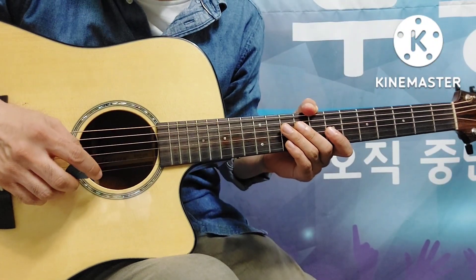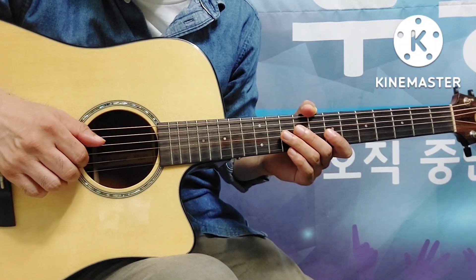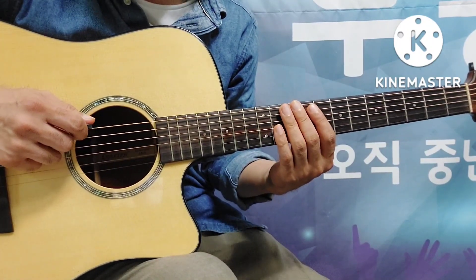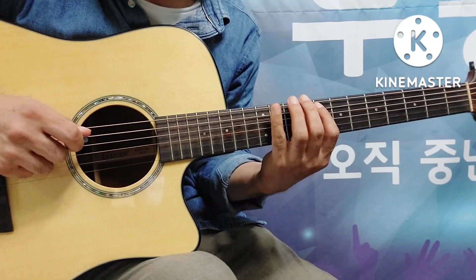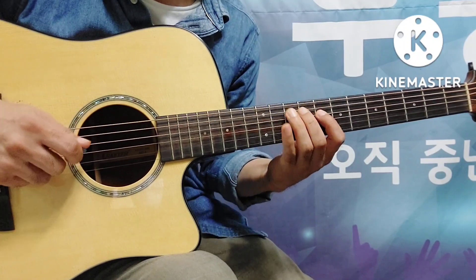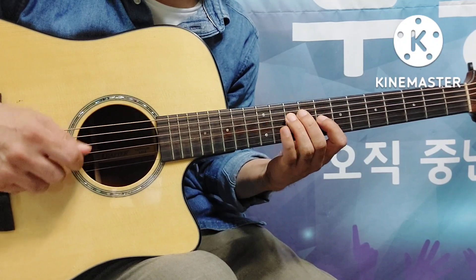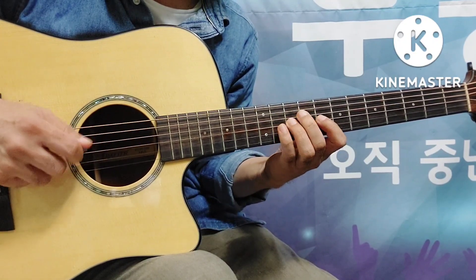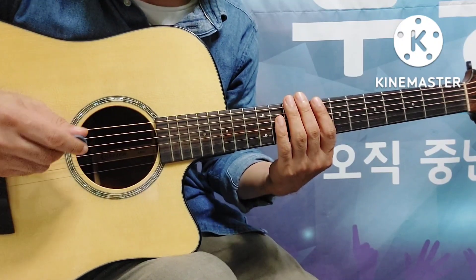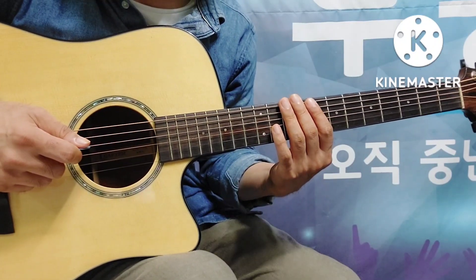안녕하세요, 오늘은 All Blues Soloing Lick 45번을 알아보도록 하겠습니다. 일단 Cm 펜타토닉 1번 폼으로 연주를 하는데요. 열심히 연습하셔야 됩니다. 기본적으로 힘이 빠지고 자연스럽게 될 때까지 반복 연습이 꼭 필요합니다. 손가락이 돌아가고 피킹이 자연스럽게 되어야 좋은 연주가 나올 수 있습니다.